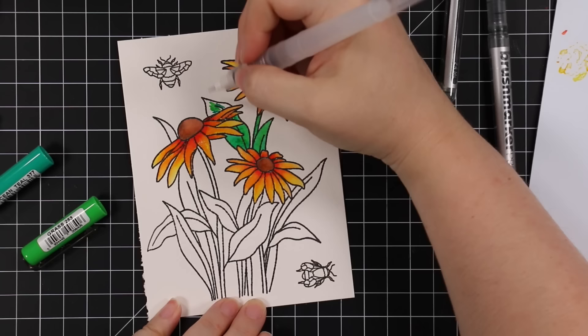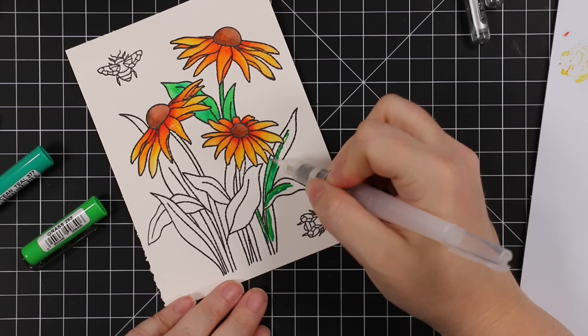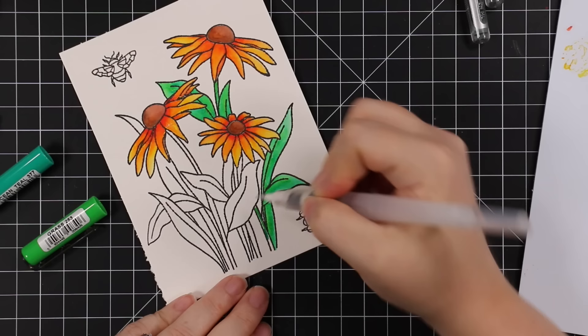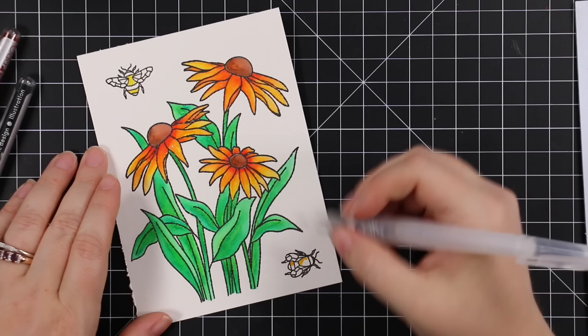I painted all the greenery, which was actually the most time-consuming part of coloring all this because there's a lot — leaves, stems, and things. I went through and just same thing, scribbled on those markers and then pulled the color out with my water brush. I do have my little plastic palette on the side that I use to add either more color or for little detail areas.